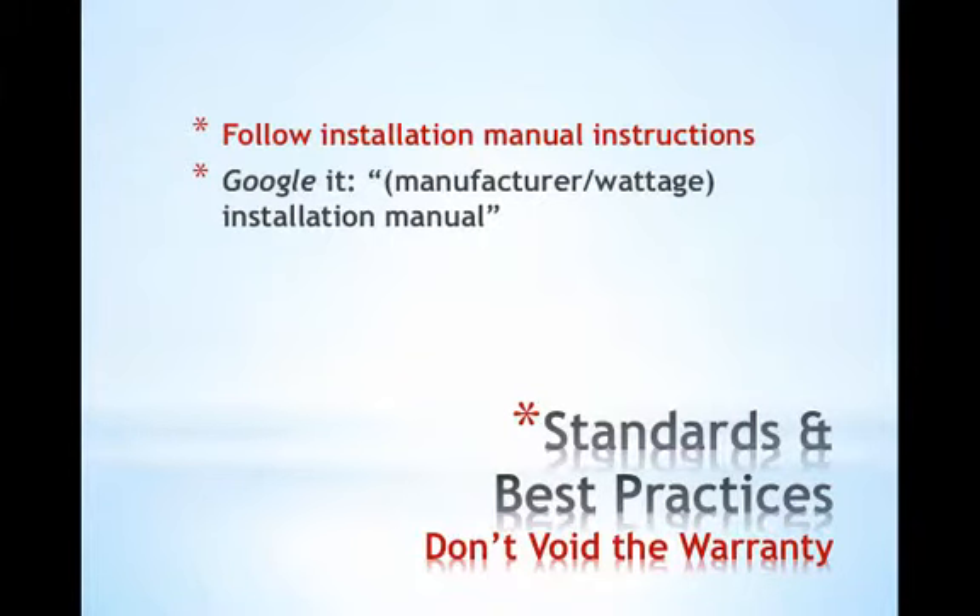There's a lot that goes into maintaining the warranty and the life of the system, and it starts here at the module level of the installation. Installation manuals are easily located online with a quick Google search. You can type in the manufacturer followed by the wattage followed by the words 'installation manual' to locate this information if it wasn't supplied to you with the modules.